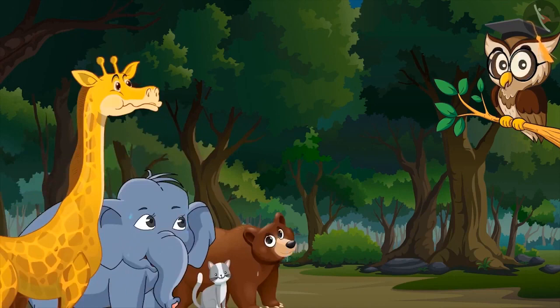Hey, you all are panting. From where are you all coming? We were playing in the forest and we are running from there only. We all are very thirsty. Would you please give us some water? Yes, sure. You all will get water.